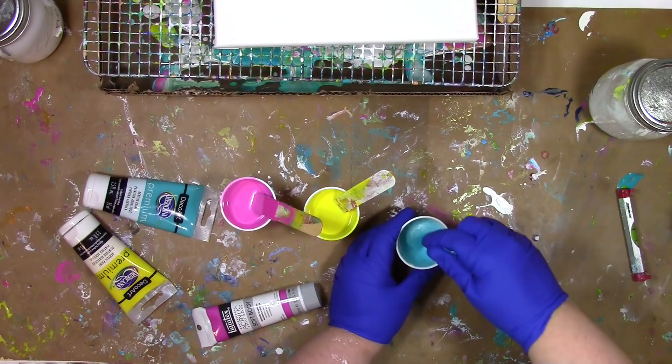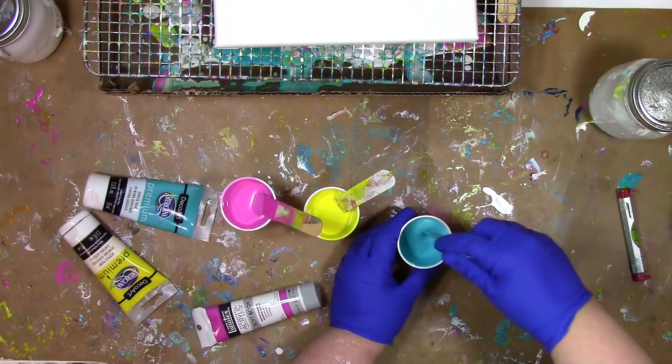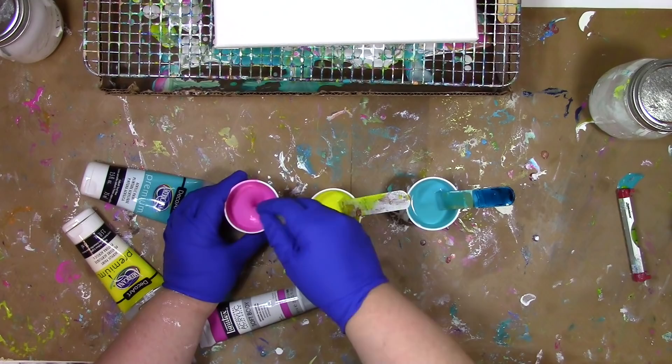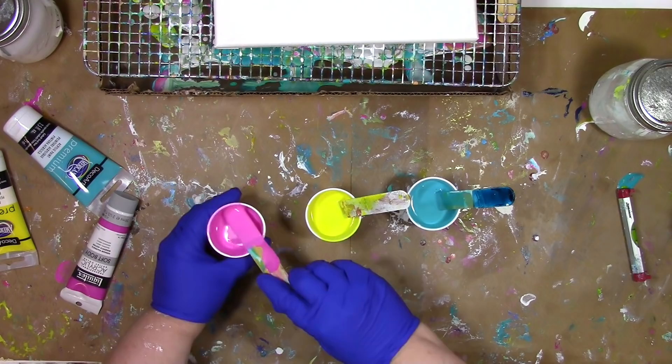As you're mixing, you do have one thing to keep in mind: air bubbles. They are the enemy of paint pouring. As I'm mixing this up, I'm trying not to fold in a bunch of air. Don't whisk this and turn it all frothy like a cappuccino. You want to have as few air bubbles as possible in your paint, because when you pour it on the canvas, you're going to pour those air bubbles too.